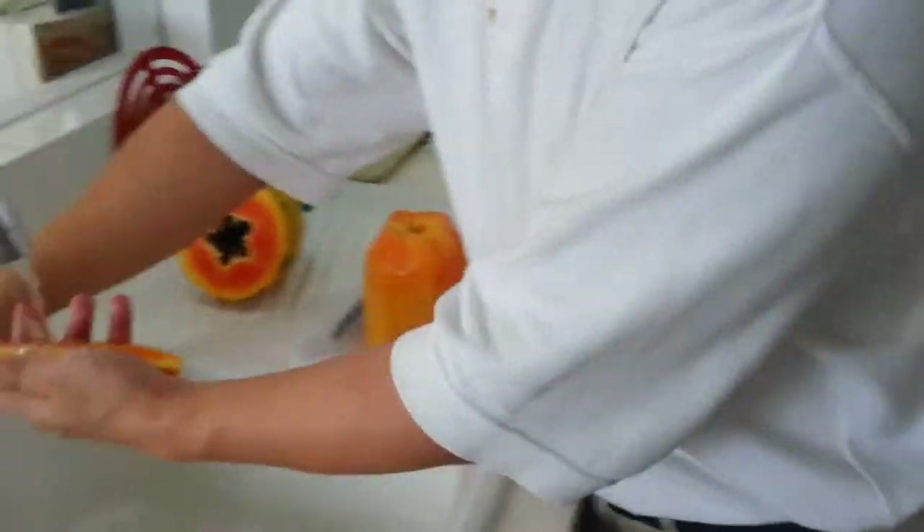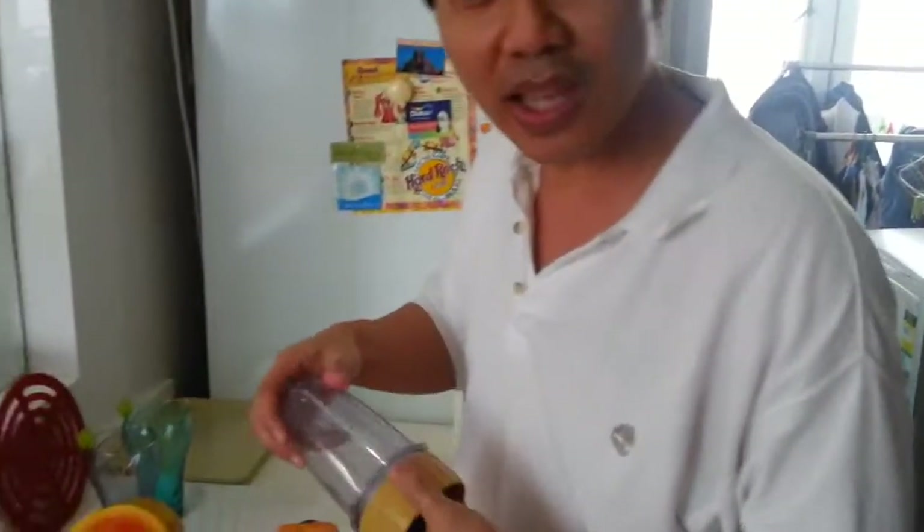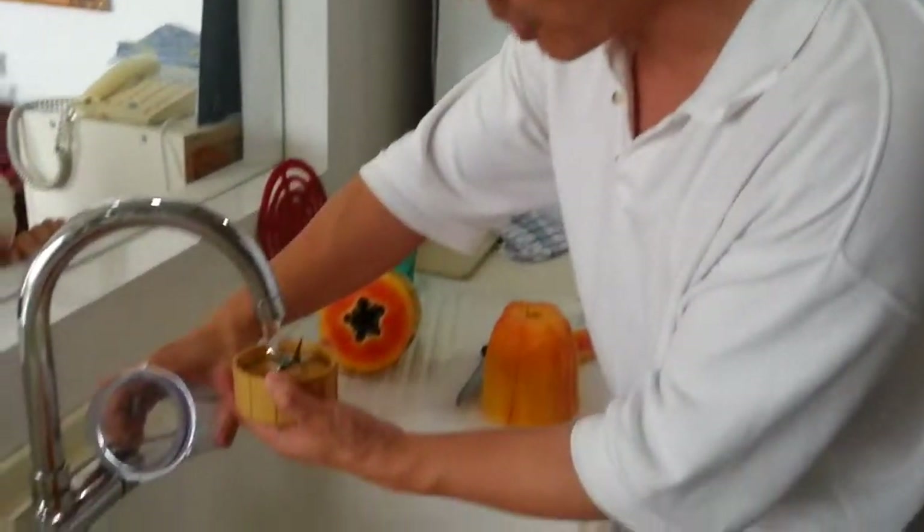Remove the seeds inside, give it a bit of a wash, make sure it's nice and clean, and just take a couple of pieces of those. What we have is a basic grinder — make sure everything is pretty clean, so we'll give it a bit of a rinse.